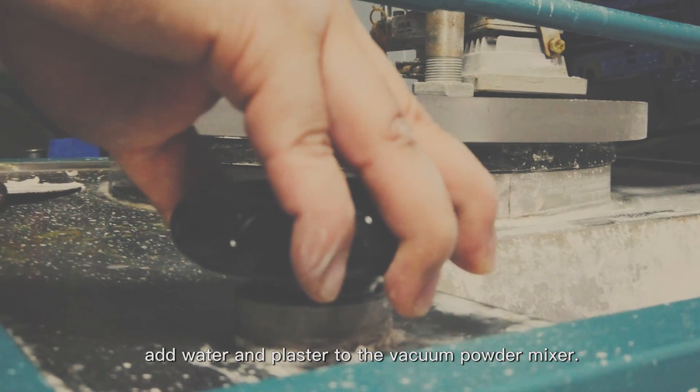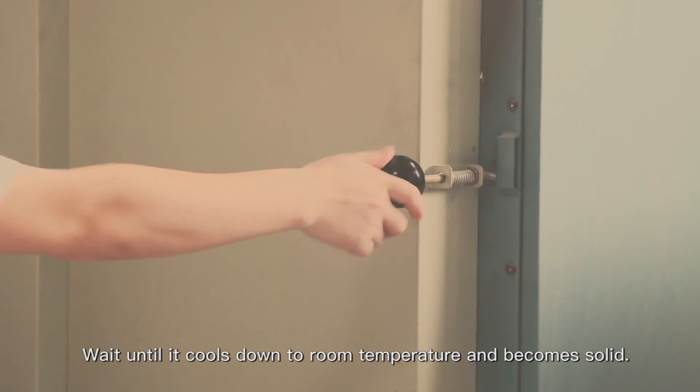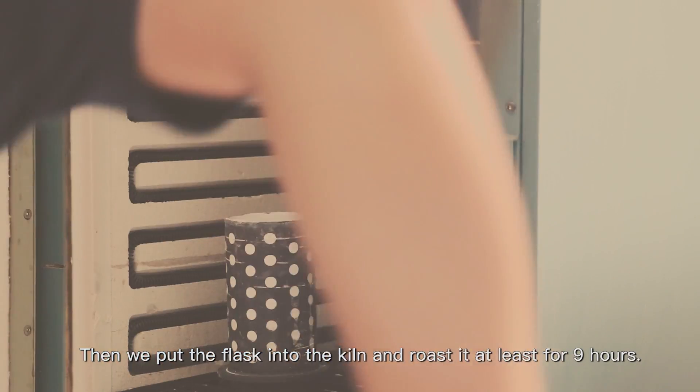Add water and plaster to the vacuum powder mixture. Wait until it cools down to room temperature and becomes solid. Then we put the flasks into the kiln and fire them for at least 9 hours.